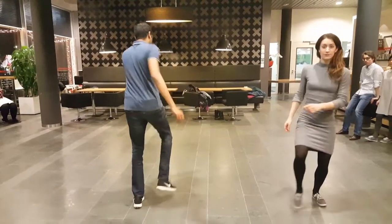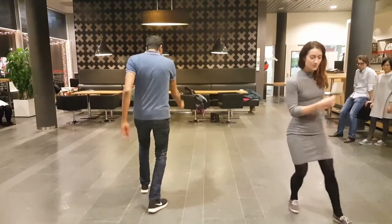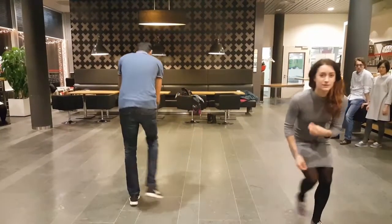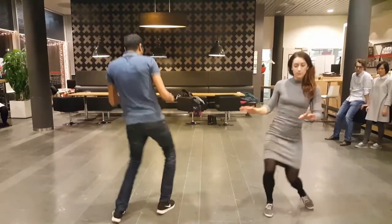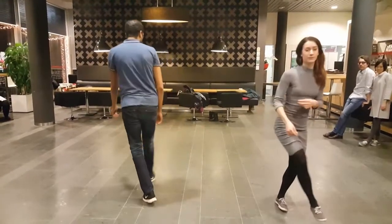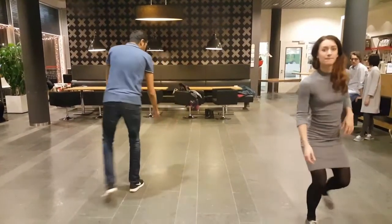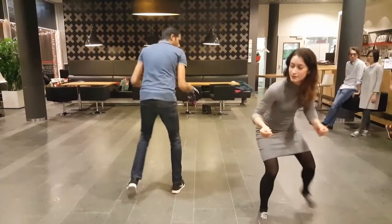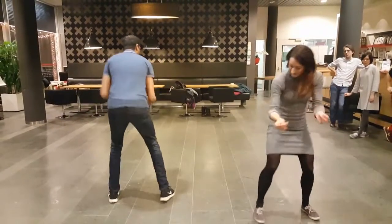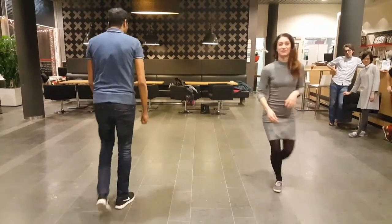I'm going to face you and you're going to turn around. Go onward — 5, 6, 7, 8, 1, 2, 3, 4, 5, 6, 7, 8... Push it. 1, 2, 3, 4, 5, 6, 7, 8. Step, step, step, step, step, step, step.